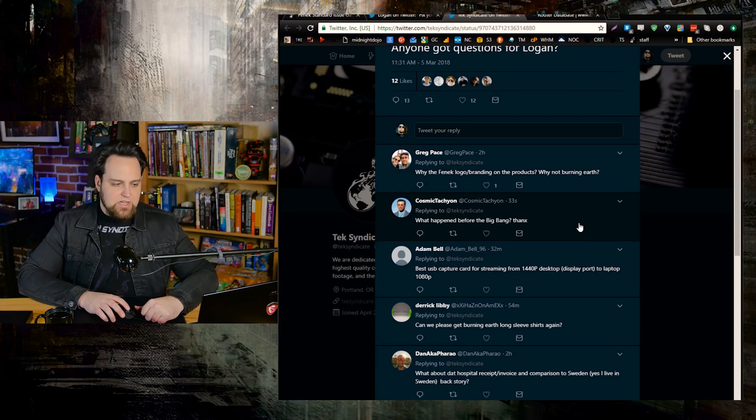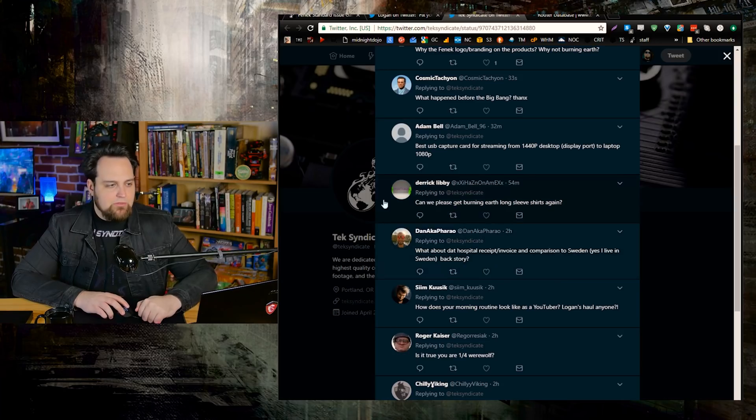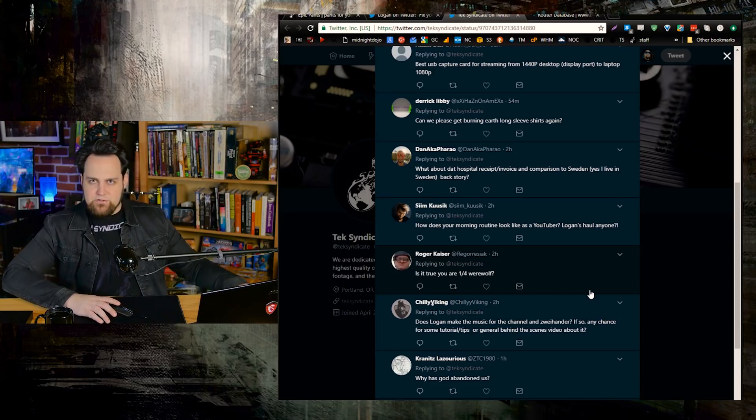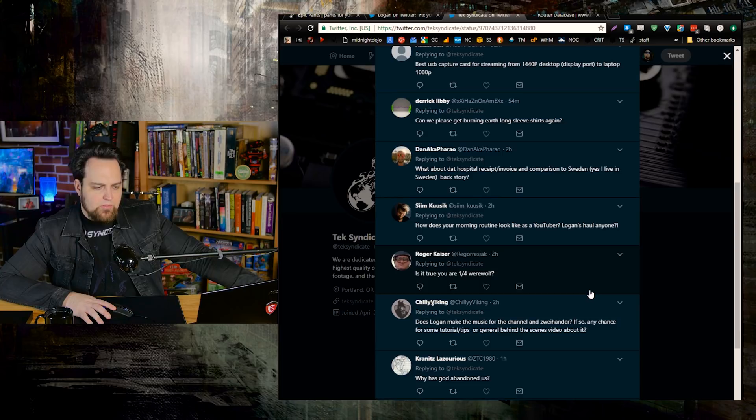Cosmic Tachyon asks what happened before the Big Bang — I don't know, moving on. Can we get Burning Earth long sleeve shirts again? Yes, when it gets cold again. We don't do them in summertime because they just sit on the shelf. We sold out of a lot of them this winter.